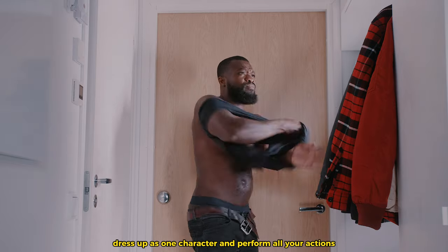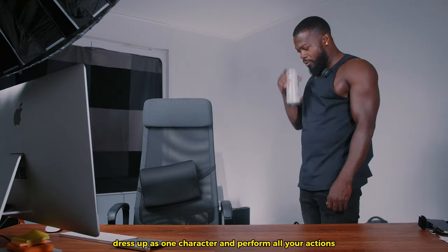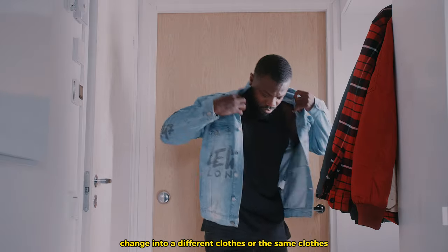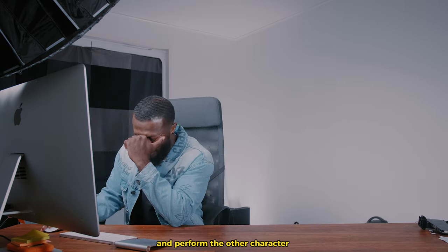Press record, dress up as one character and perform all your actions. Don't touch the camera after that. Change into different clothes or the same clothes and perform the other character. Once done, bring your videos into CapCut PC.